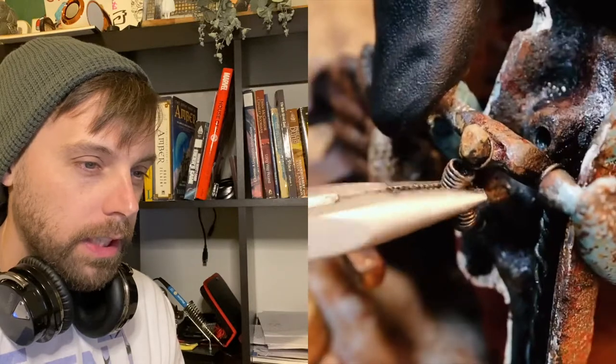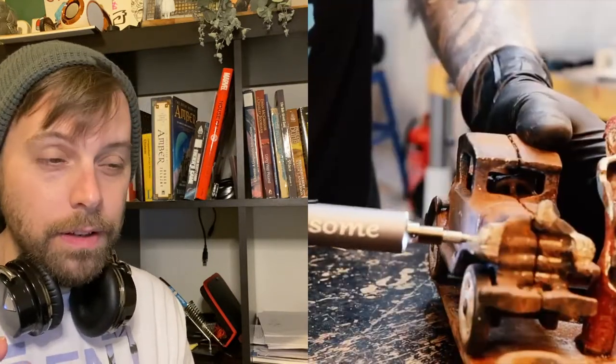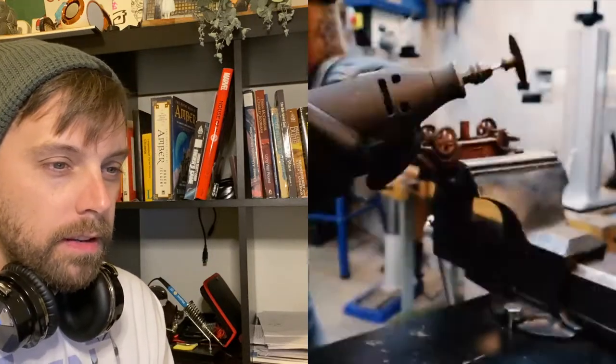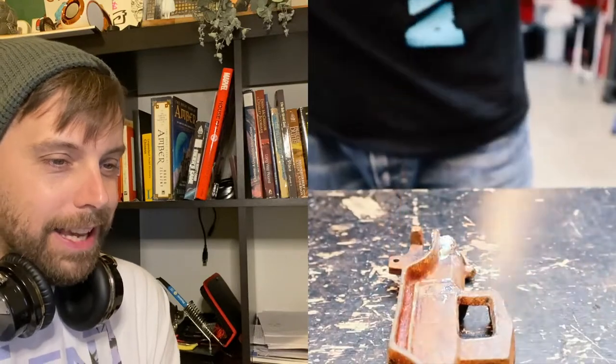Oh look at that — 1932, this thing was made. That's a wicked long time ago. It's really crazy because I don't have things that I bought like three years ago that are still in this good shape. Look at how solid that thing is — it's basically cast iron.